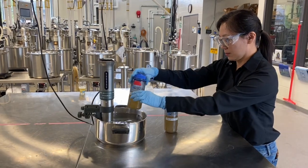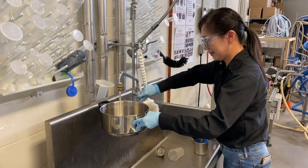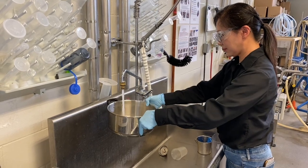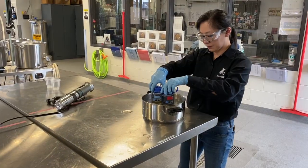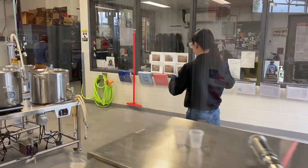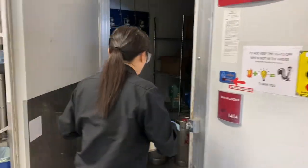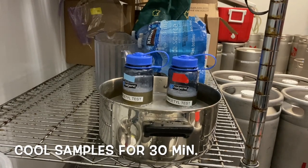After 10 minutes, turn off the heater and take the sample out. Empty the pot and fill it with room temperature tap water. Place both beer samples in the pot and take the samples into a walk-in cooler or place them in a fridge. Allow the samples to cool for 30 minutes.